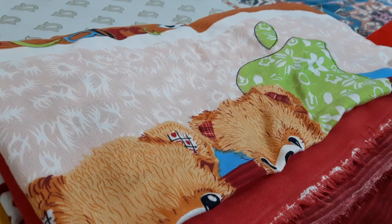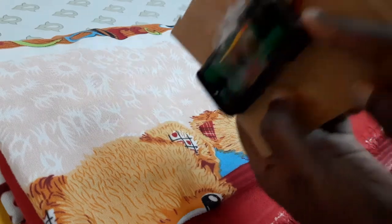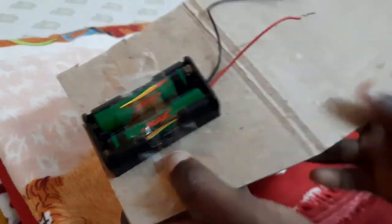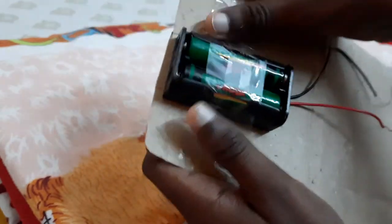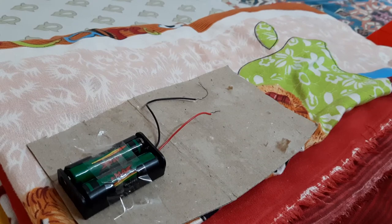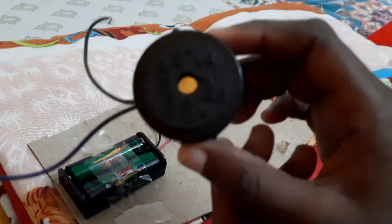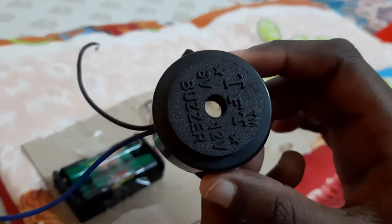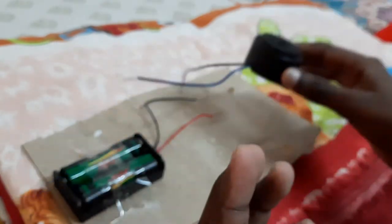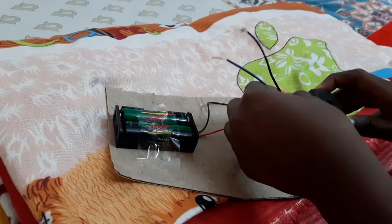Okay friends, for doing this project, I have taken two batteries in a battery holder and I have stuck this battery on a small cardboard with three pieces of cello tape. Next, we have to take a buzzer. If you don't have a buzzer, you can use a motor or a bulb too. Now let's stick this buzzer on the cardboard.